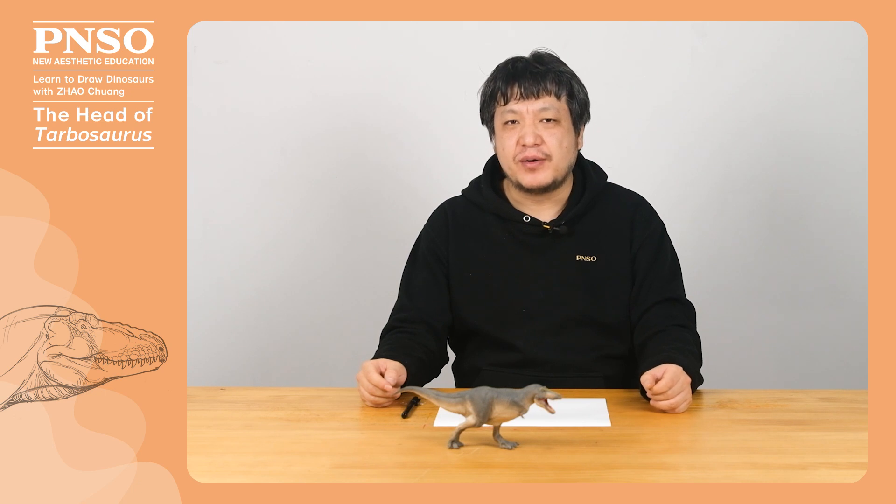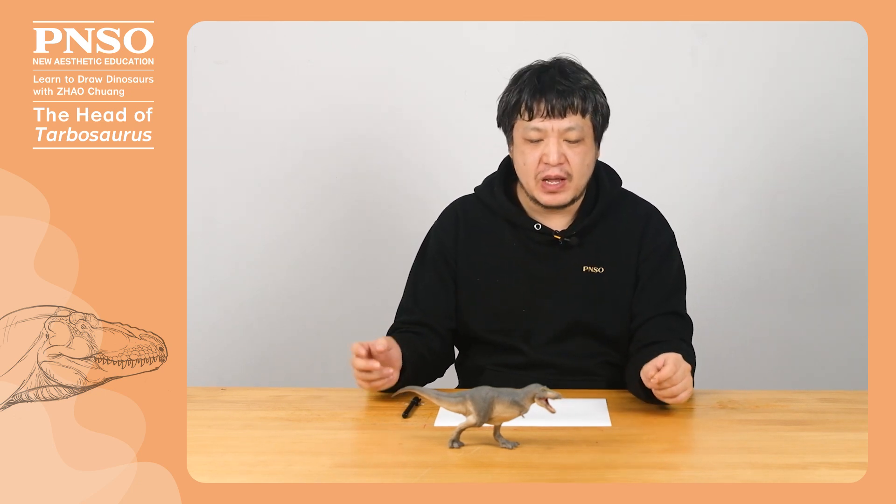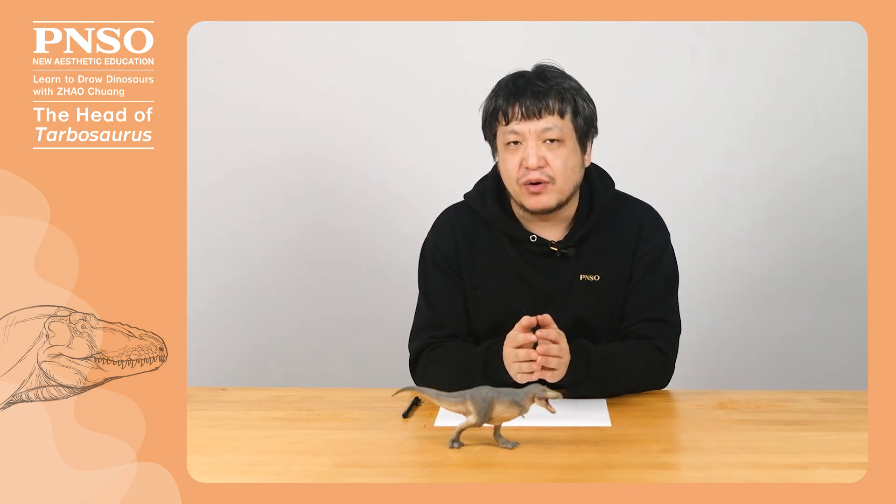Hello, everyone. I'm Zhao Chuan. Today, let's draw the head of Tarbosaurus.